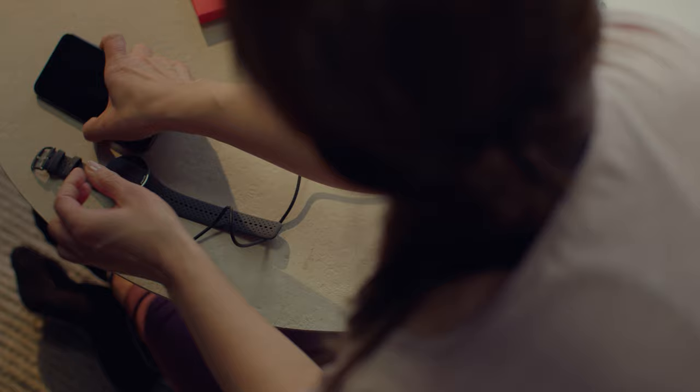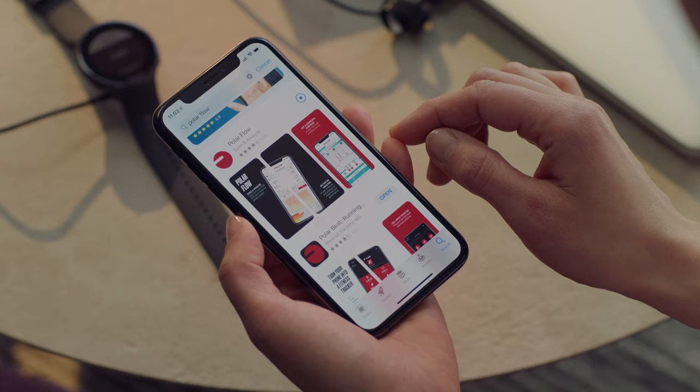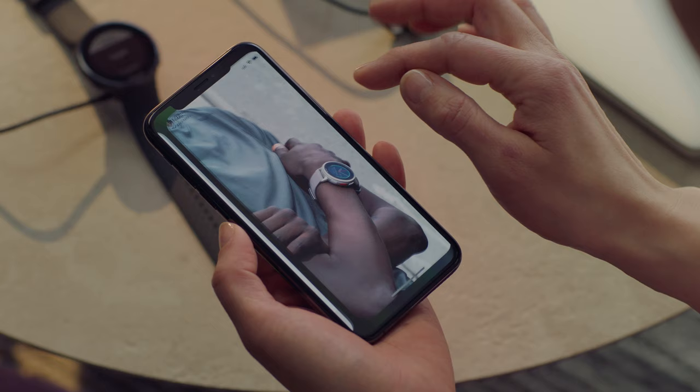Then download the Polar Flow app from the App Store or Google Play on your phone. Open the Flow app, sign in with your Polar account or create a new one. We'll walk you through the sign up and setup within the app.